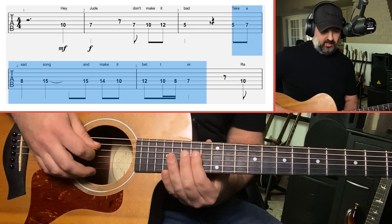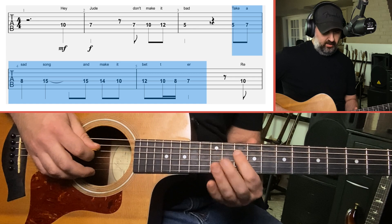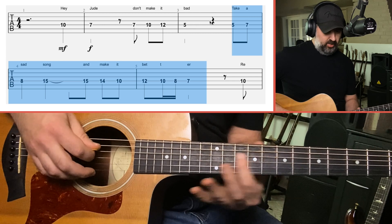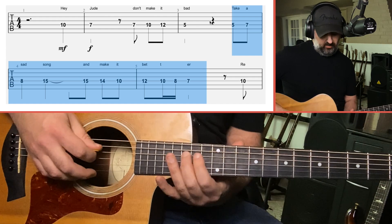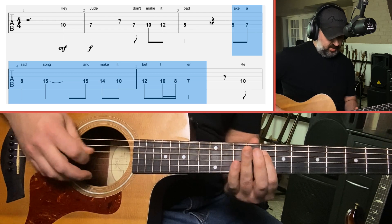For fingering here, use your middle and index fingers on 15 and 14, then your index and ring on 10 and 12. You can drop your index down to 8 and 7. So coming from here: 5, 7, 8, 15 — 15, 14, 10, 12, 10, 8, 7.